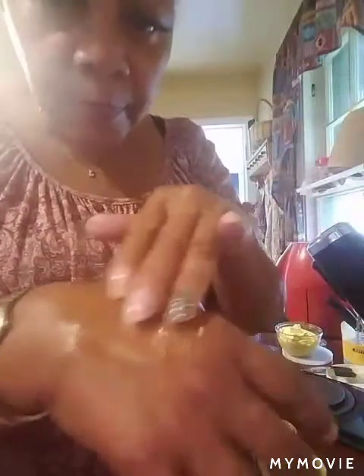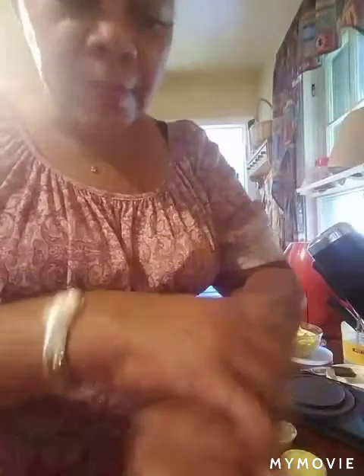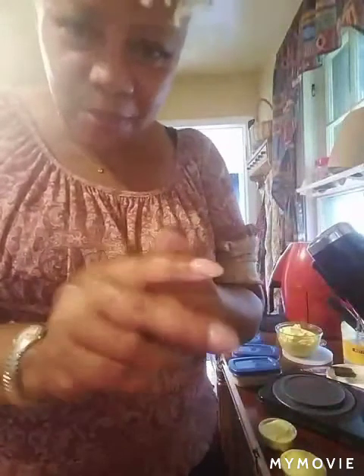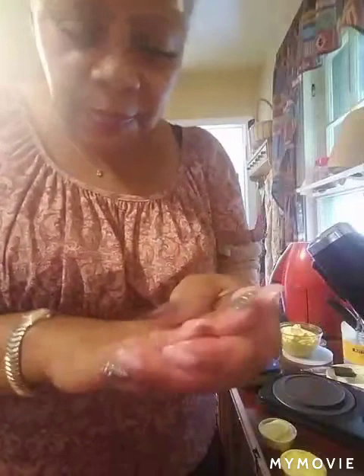I've rubbed it on this hand, and now I'm going to rub it on my other hand so you can see what it looks like. But look at this — once you rub it in, it doesn't feel greasy at all. But it gives you a wonderful shine. I have some people that just love it for their feet, some for their legs — just different things for different people. Smells good.